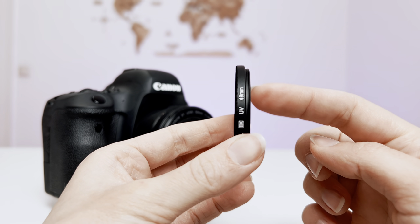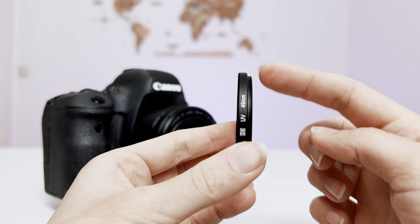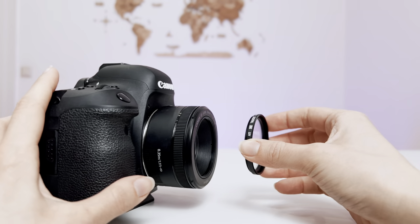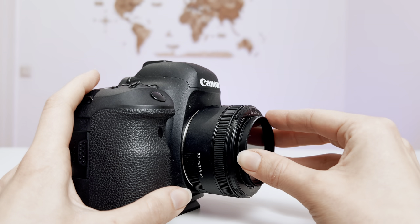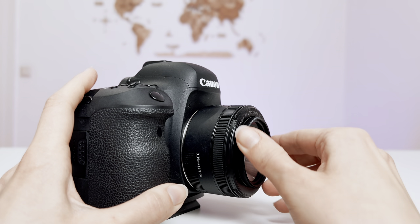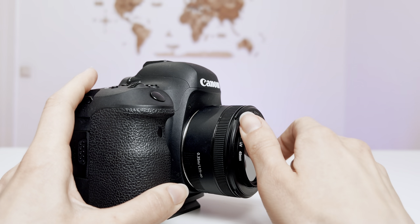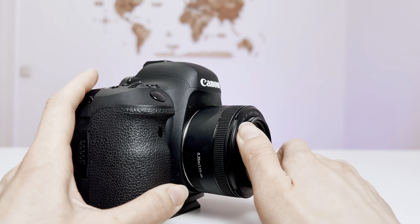You need to find the correct side of the lens filter — it looks like this — and attach it to the camera lens. On the video, you can see the correct position of the lens filter to the camera lens. After you gently place it on the camera lens, just start to twist it clockwise without harsh movements. It should go smoothly and your hand will feel when it reaches the end.